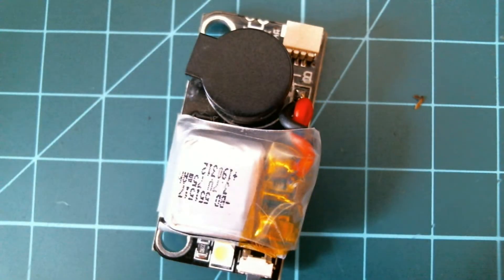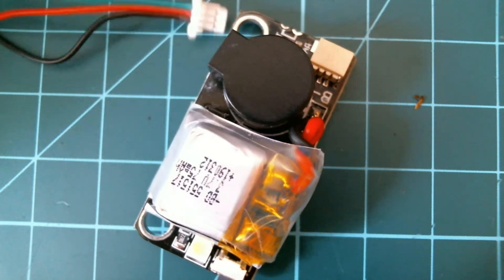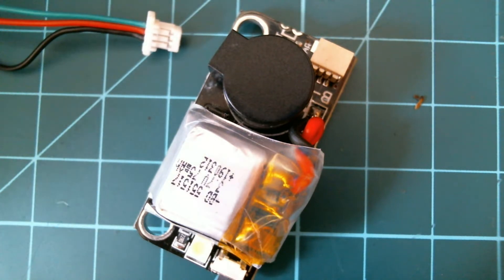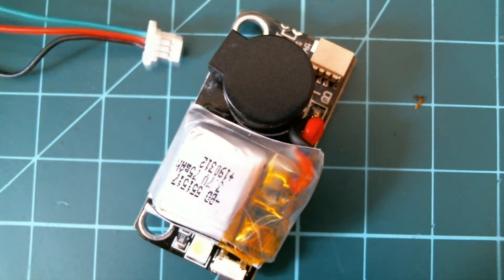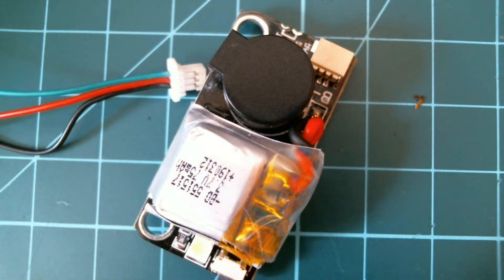It comes with a little harness, and the harness has three wires on it — silicon wires, pretty good. You just put black to ground, red to five-volt, and the green wire to your buzzer terminal on your flight controller.